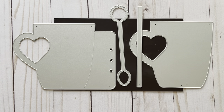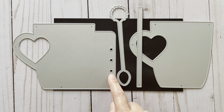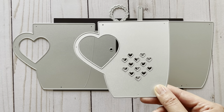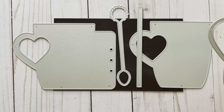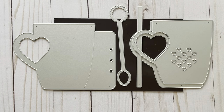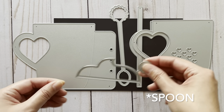Next we have this coffee mug mini album or planner page set. In the set you get this coffee mug — it has a Valentine's theme as the handle has a heart on it. This is your base page with the holes, this is a layering piece, and you also get another layering piece with heart details in the center. Included is the spoon as well as a straw, a whipped cream part, and a decorative piece for the straw.